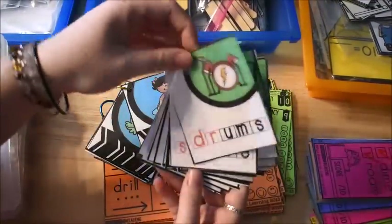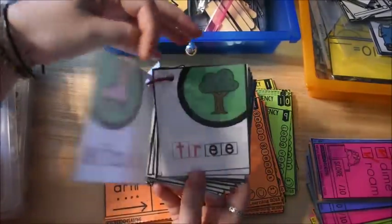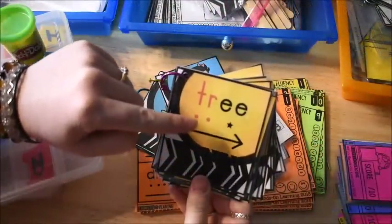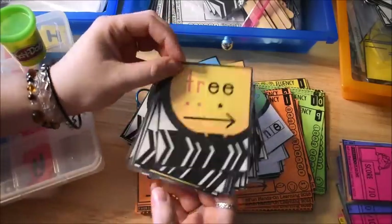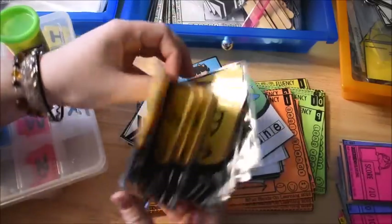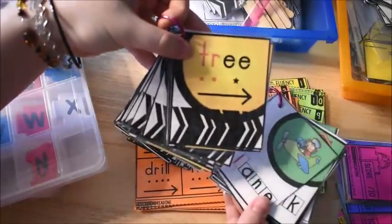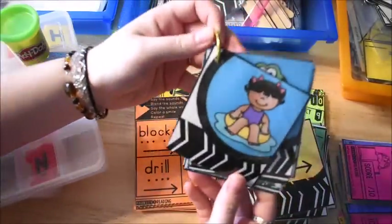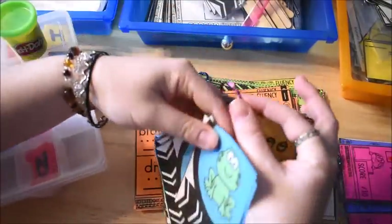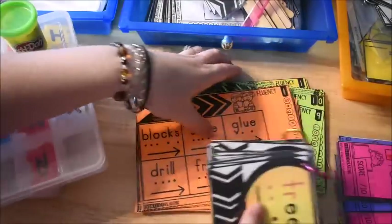We do the ones with the pictures first — so DR in drums — because at first he needs the pictures. Then when he gets good at reading them, we move on to the ones without the pictures, which still have the blend, the segmenting dots, and the blending arrow in case he needs them. For example: TRE — tree. After enough practice with the picture ones, he can usually move on to the ones without the picture no problem. Then we have ones that just have a picture and he has to figure out and match them up with the words.